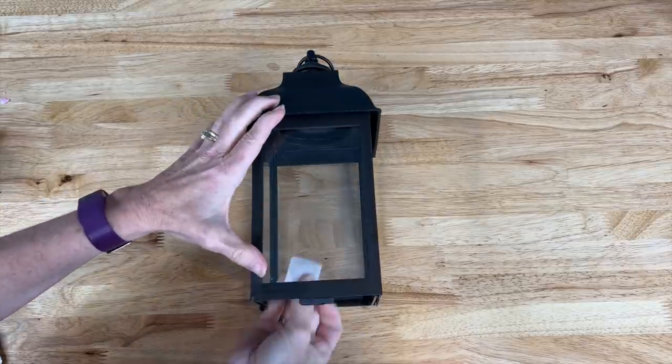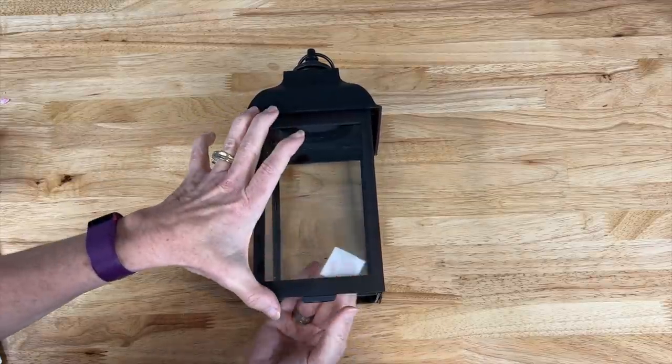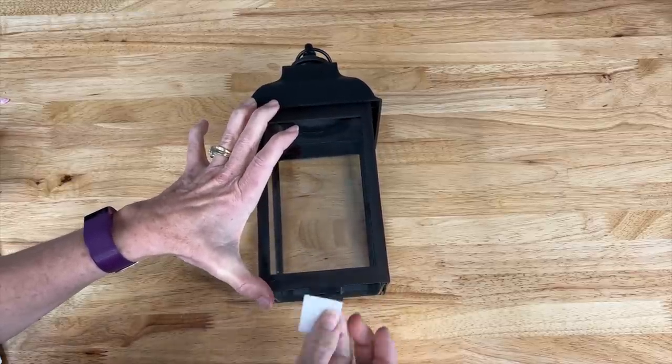While I have this all open I'm just going to take an alcohol prep pad and clean the glass. You can remove the glass out, which we may be needing to do in another step, but right now I just want to get the glass clean.